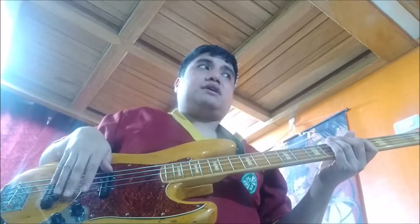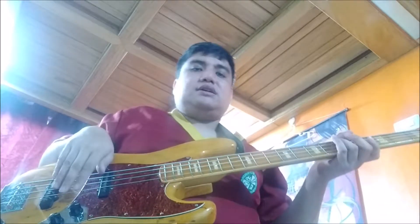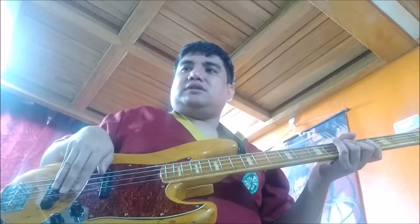The light gauge is 80, 60, 40, and the material is stainless. I only knew about the stainless when Marcus started to endorse the Dunlops. He's now endorsing the Dunlops, and I believe the Dunlops are stainless and still have that medium to heavy gauge — 105, 85, 65, and 45.